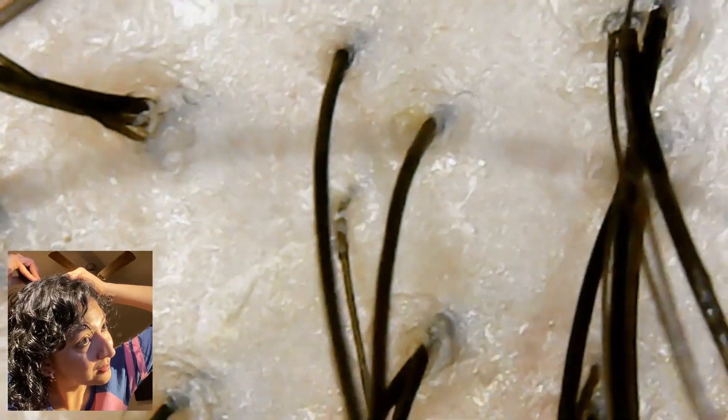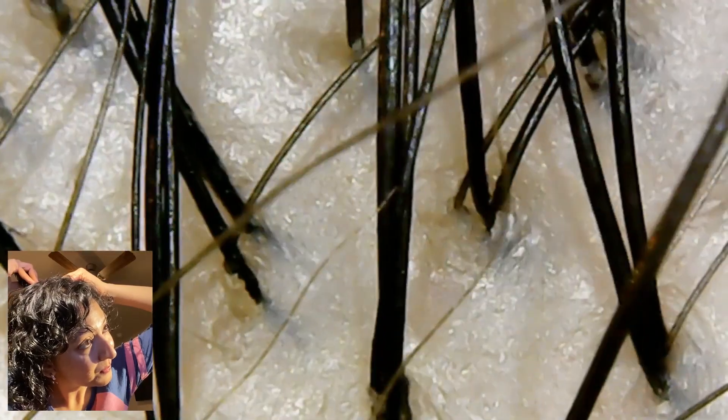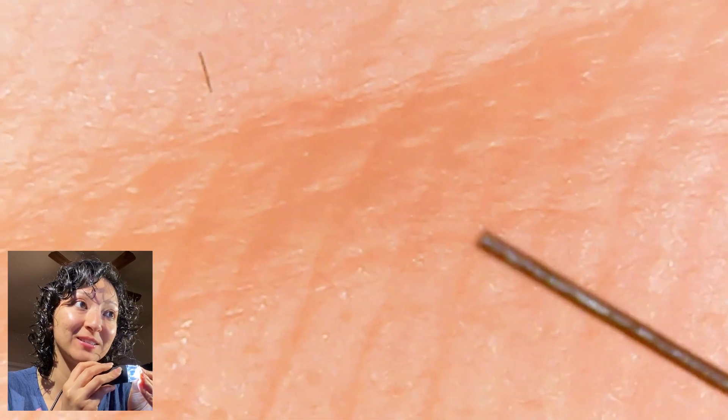Yeah, it looks nice and clean. I guess if you want to see what the actual hair looks like — I got one end of my hair showing right now. Wow, that is a clean cut. I have not trimmed my hair in a long time — that says something. No split ends, which doesn't surprise me because I never apply any kind of heat or dye my hair or bleach it or anything. So I would say my hair is pretty healthy, and that's what healthy hair looks like up close.